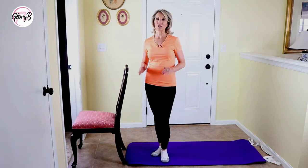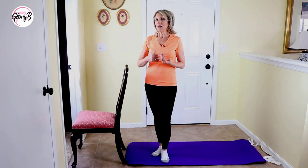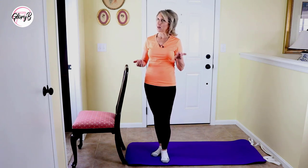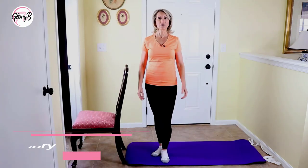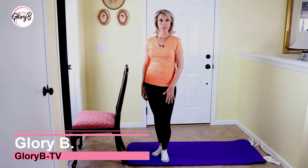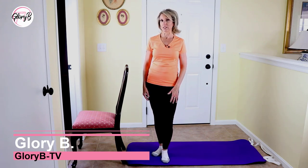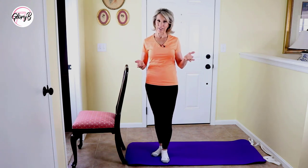Heel drops are a great exercise to build strong bone, and they're less impactful — perhaps less harmful — if you have some limitations, than jumping or stomping. Hi, I'm Glory B, and this is Glory B TV, a lifestyle channel for mature women who want to look fabulous, feel amazing, and age gracefully.